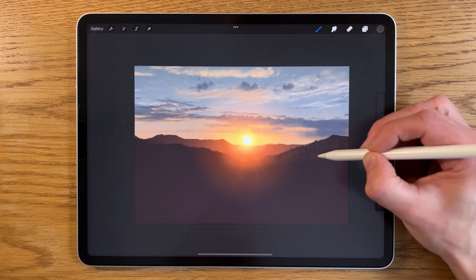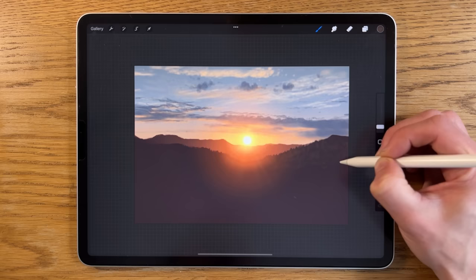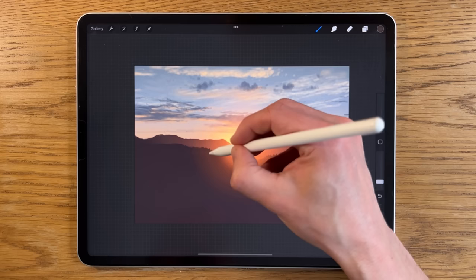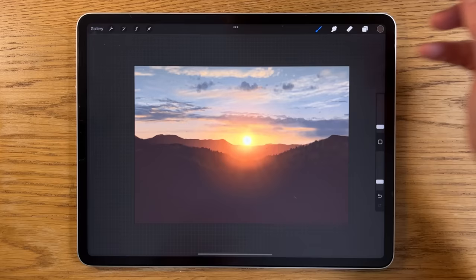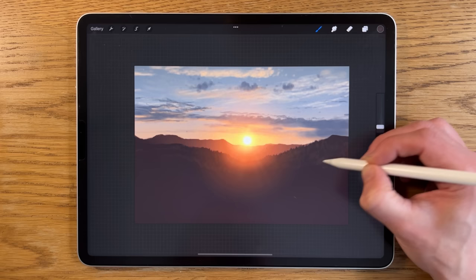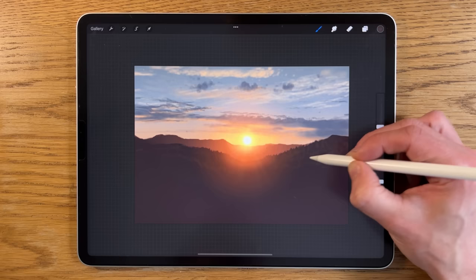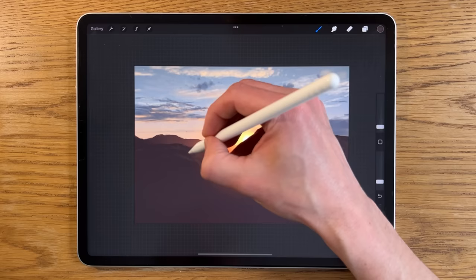Moving across adding these almost pointillistic points and dashes — the overall effect isn't about pointillism, it's building up subtle texture in the haze of the glow. We can do something similar on the other side; it doesn't need to be uniform, and you can have gaps. Changing tone between trees and rock — one color is more representative of trees, another is more of a gray-orange that appears more rock-like and gray in this context.